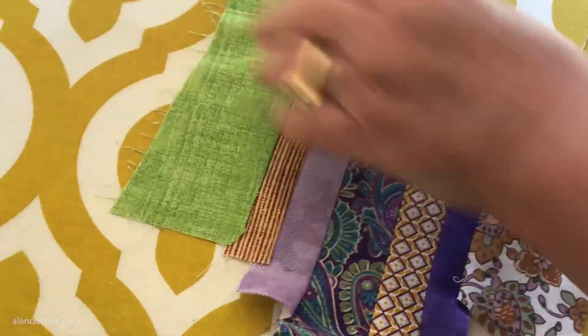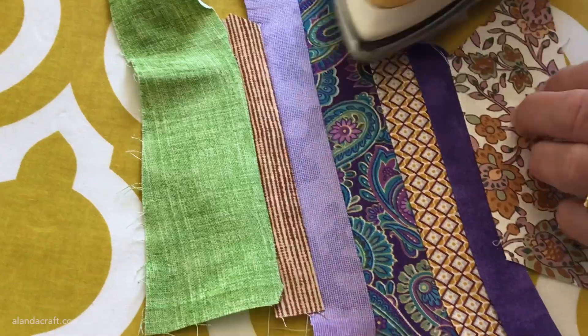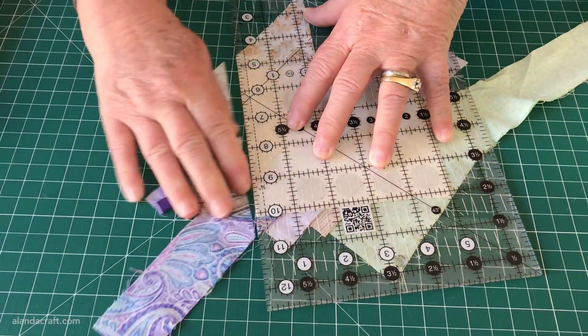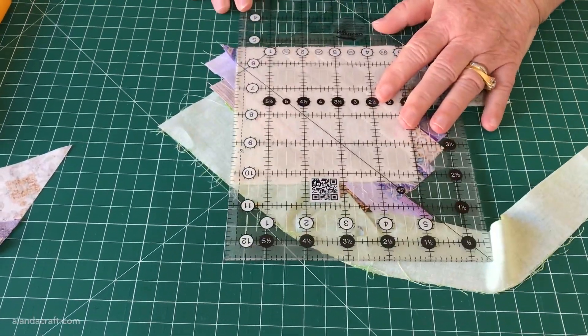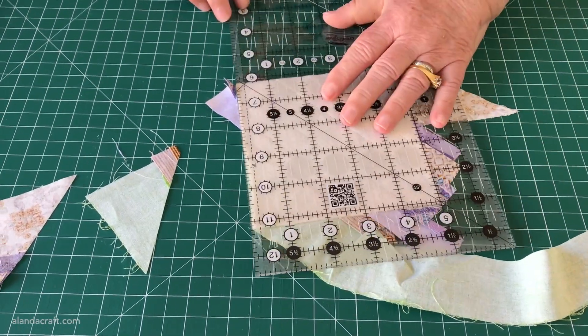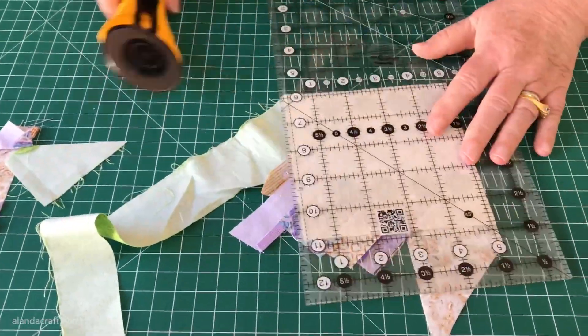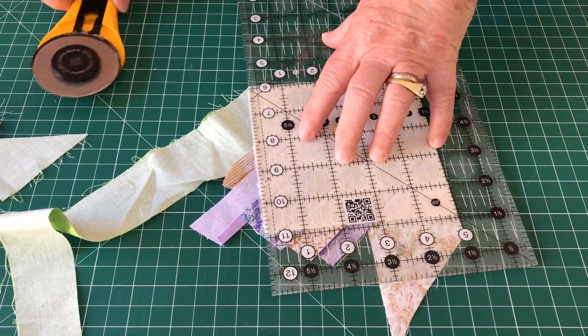Now we're going to give it a press just to smooth everything out and make sure it's laying all nice and flat. Now for the fun part — this is the part I like! We're going to trim back the excess. Turn it upside down so that the batting is facing upwards, line up the ruler along each side of the batting, and trim.